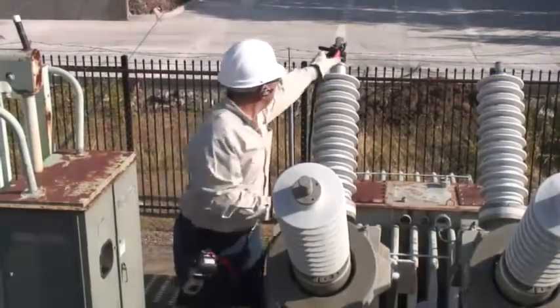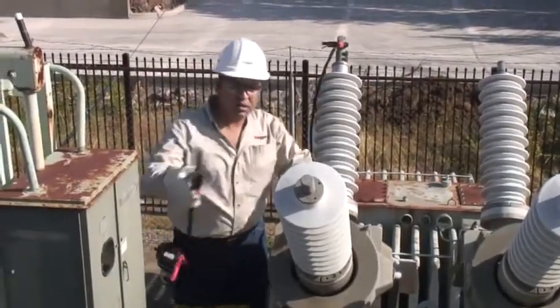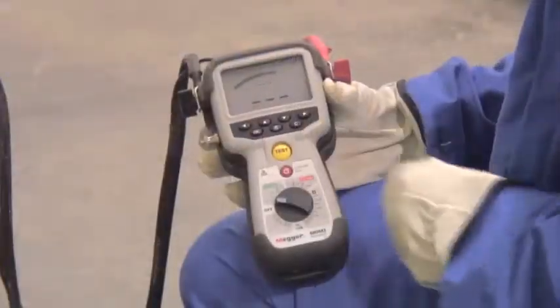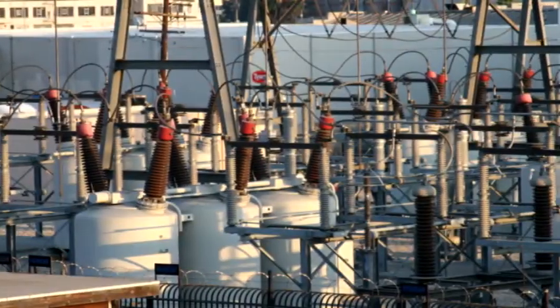Megger's small and powerful Mom2 is ideal for measuring the resistance of circuit breaker contacts and bus bar joints, and is very suitable for field work such as in substations.